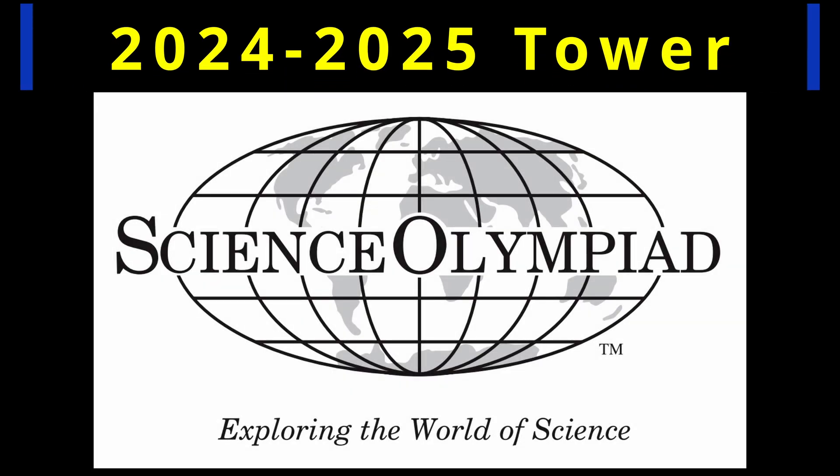Welcome to a new season of the Science Olympiad Structural Event. This is the second year of the tower build cycle, and keeping up with tradition, the rules are more challenging than in the introduction year.